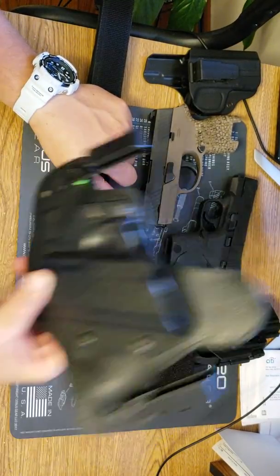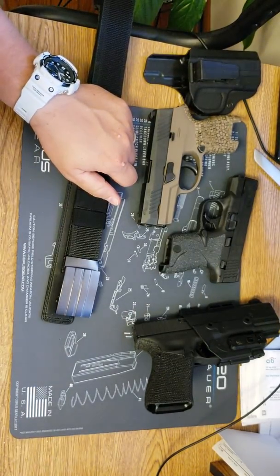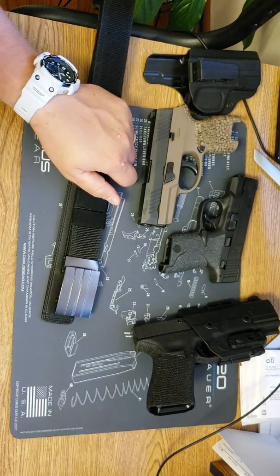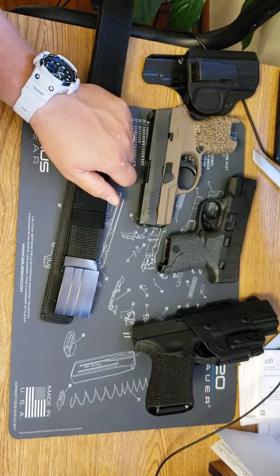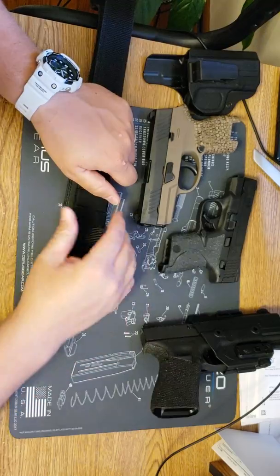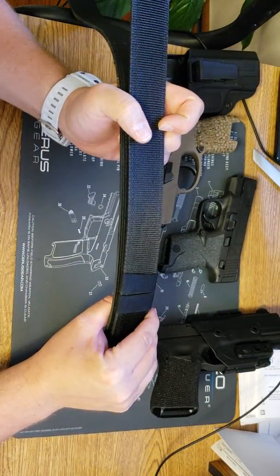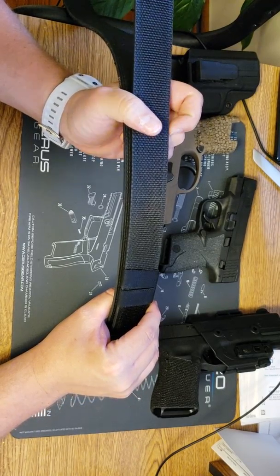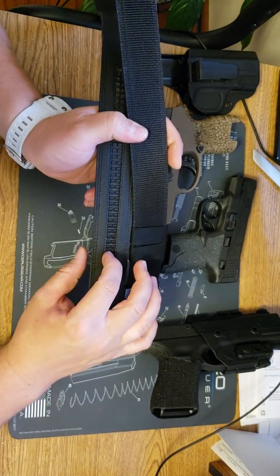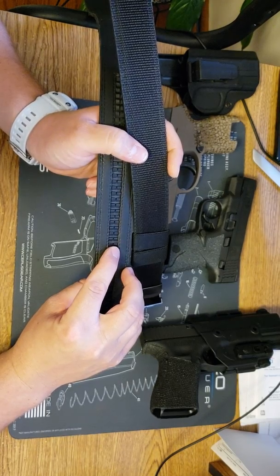For the Sig inside the waistband, this is the Alien Gear Cloak Tuck 3.0, and for the Glock this is the Alien Gear ShapeShift 4.0. This belt effectively holds those two guns without problem — without my pants falling down or anything. This trackline — I don't really know what it's made of, but it doesn't move or break or any of that.